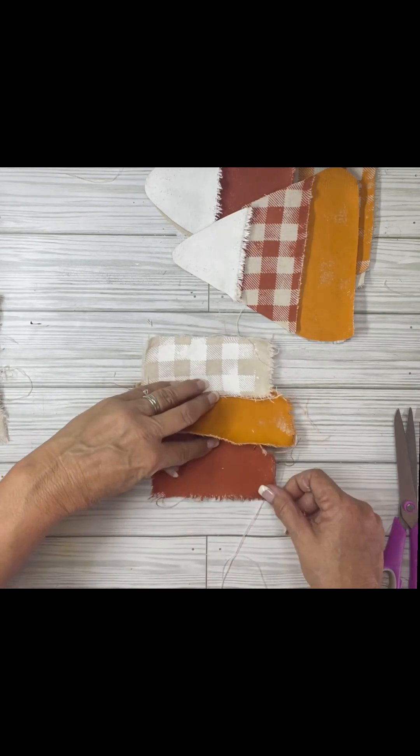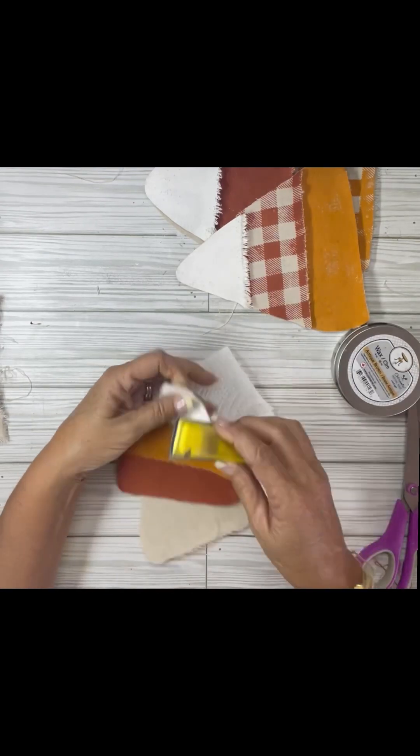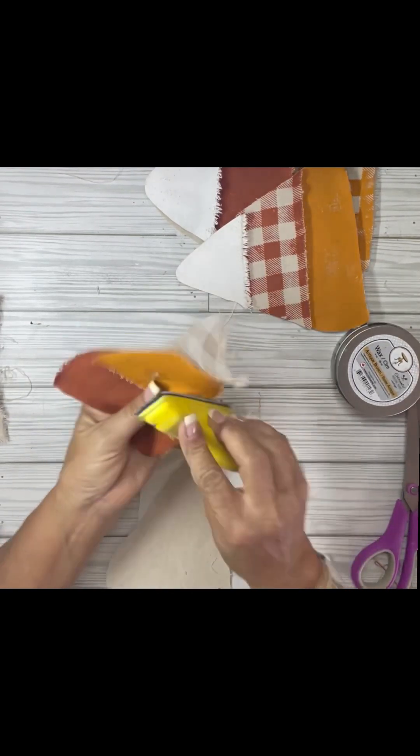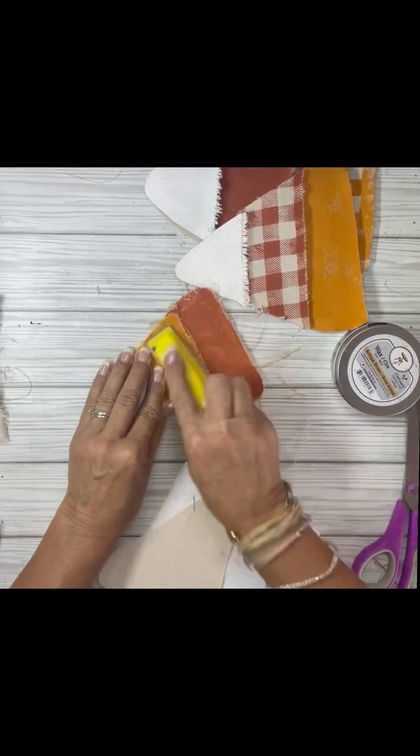I just got them all on there, cut them all out, and then I used my gator sander and just sanded around the edges of them. It makes it really frayed — it makes it really worn and old looking. I also just laid it down and did the front of it, really taking some of the paint off and making it look old.